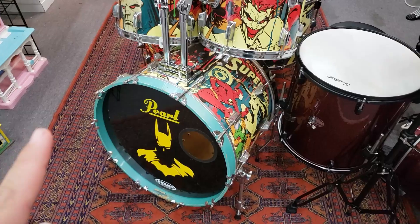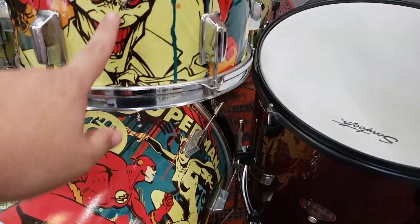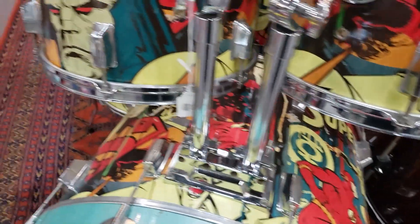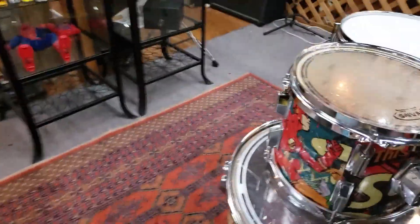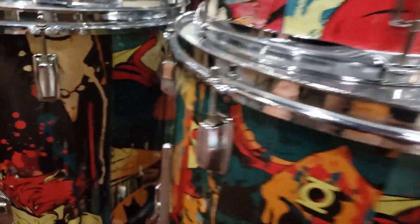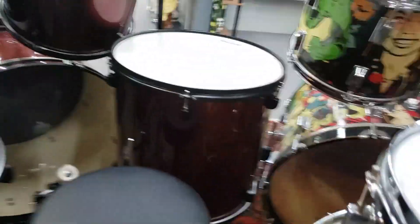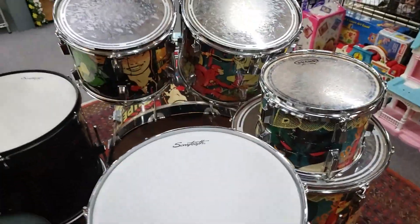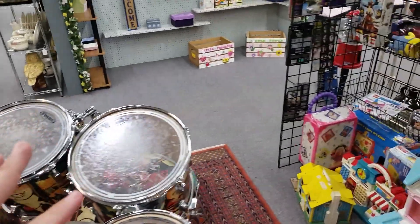Check out this drum set — it's all like DC characters. It's a Pearl drum set, but check out the wrap on this. It's pretty cool — Flash, Darkseid, Joker. We got the tom-toms over here, Superman, there goes Batman right there. That's pretty awesome. Once I have space, this is something I want to get — a drum set. I really want to get a drum set again, it's just so much fun to play, relaxing and de-stressing.